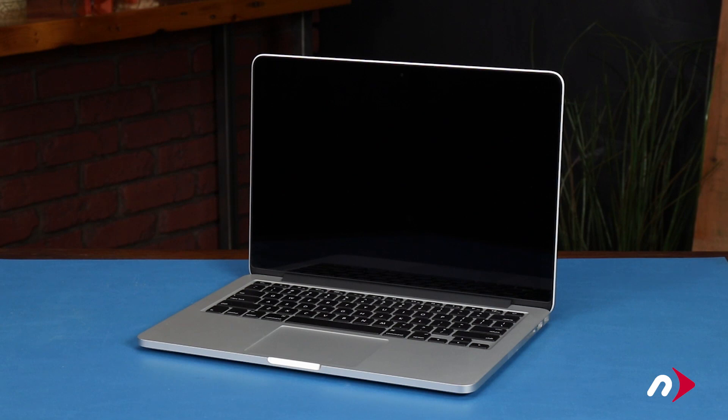Hello and welcome to our instructional series of videos. In this installment, we're going to show you how to replace the battery in a late 2012 through early 2013 model 13-inch MacBook Pro.